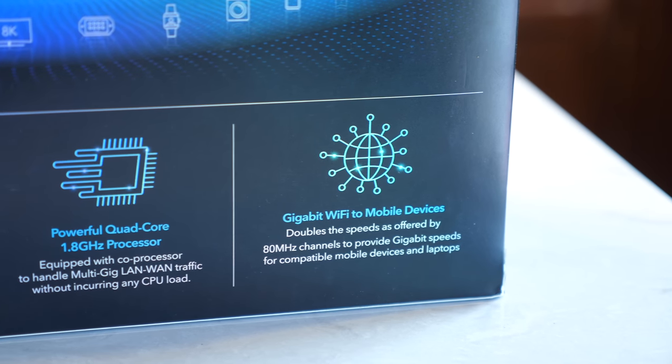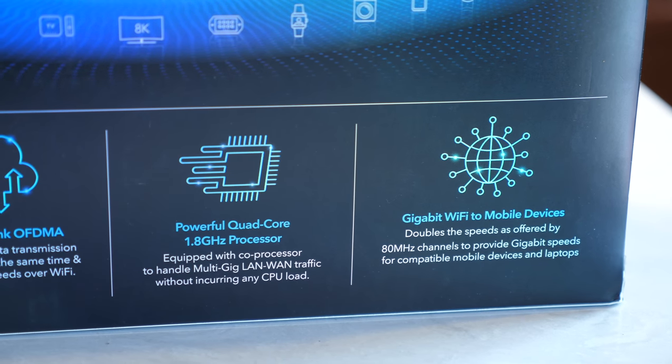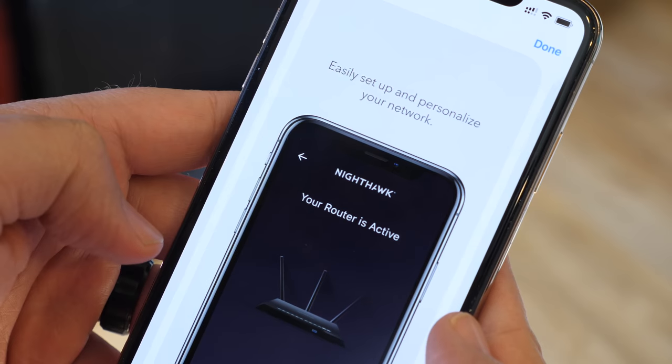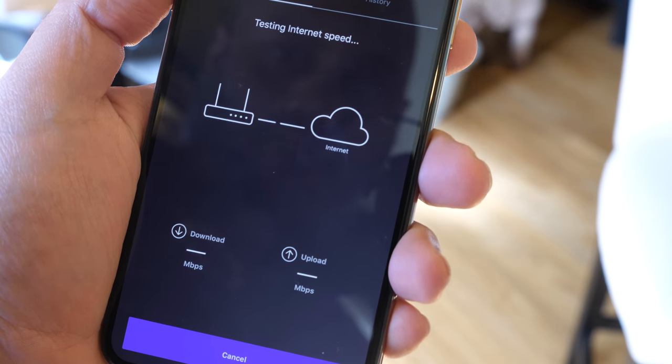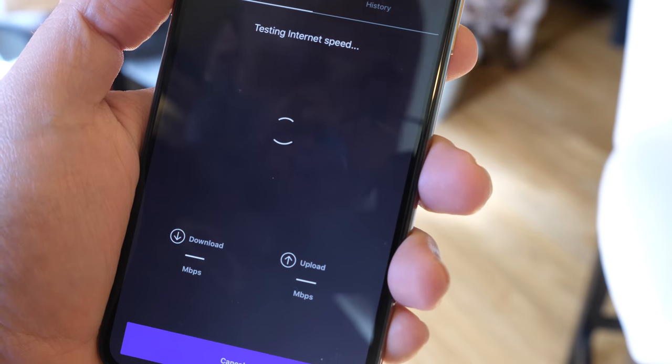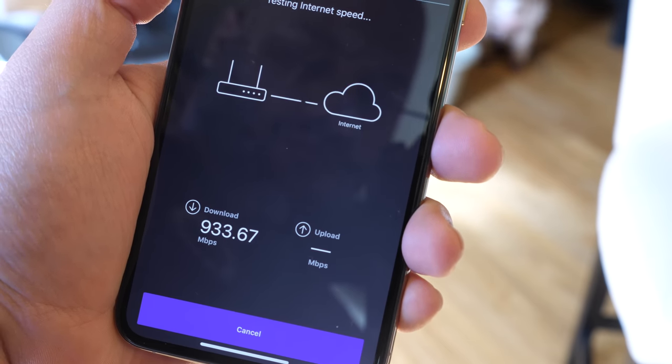The AX8 is an absolute beast when it comes to specs, but it's also important to have great software on a router. This router works with the Nighthawk app, which lets you keep watch on connected devices, quickly change settings, and even set up parental controls. The Nighthawk AX8 is also compatible with both Amazon Alexa and the Google Assistant, and that means you're able to control your router using just your voice as well.